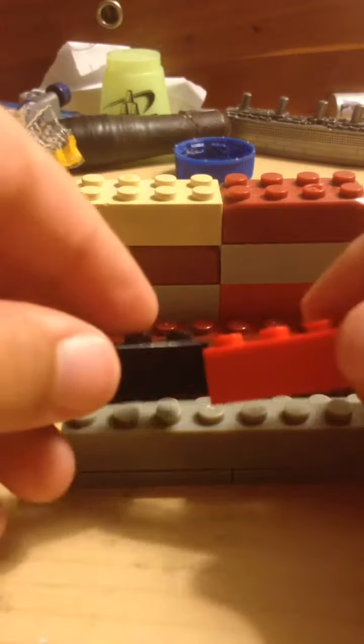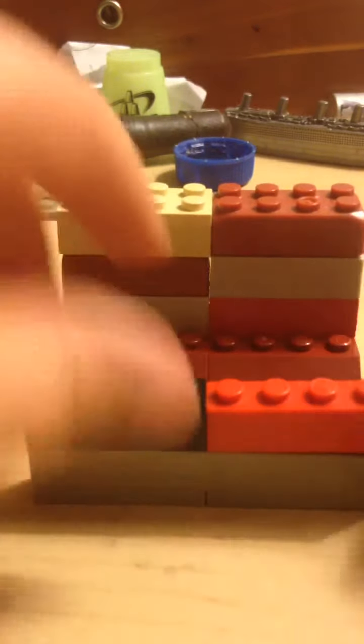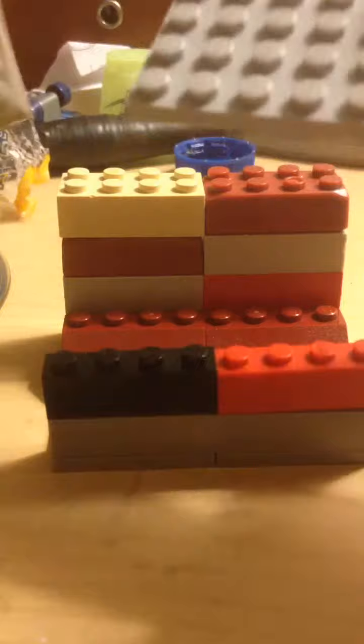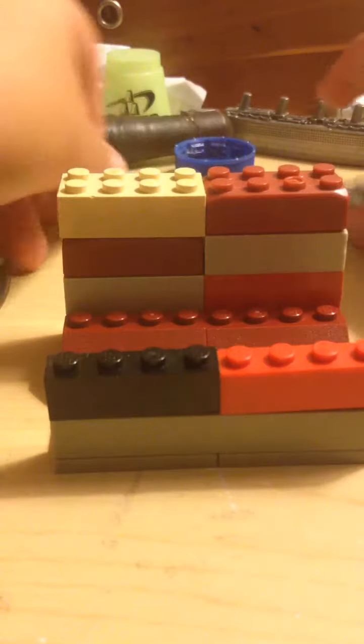Then take your two 1x4s and put them right here. There you go. I don't know why I had these extra ones — you don't need these two. Sorry, I screwed up for some reason. But yeah, then you have your iPhone stand.